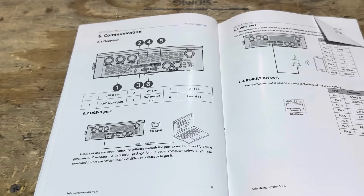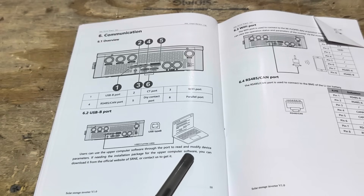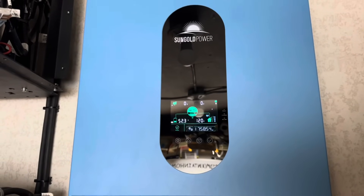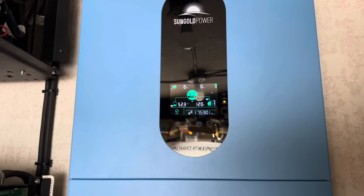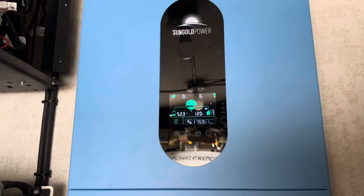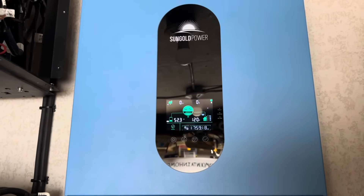Some of you may notice the inverter looks similar to a SRNE inverter. I dog-eared page 50 in the manual — when SunGold is talking about USB communications, it says you can download the software from the official website of SRNE. The inverter also has dry contacts for automatic generator start-stop if your generator can handle that. It has a settable time clock for time-based discharge, so you can do peak demand shaving. However, this is not a grid-tied inverter — it is for off-grid use only. It is UL 1741 listed, and they just got certification on this inverter recently.